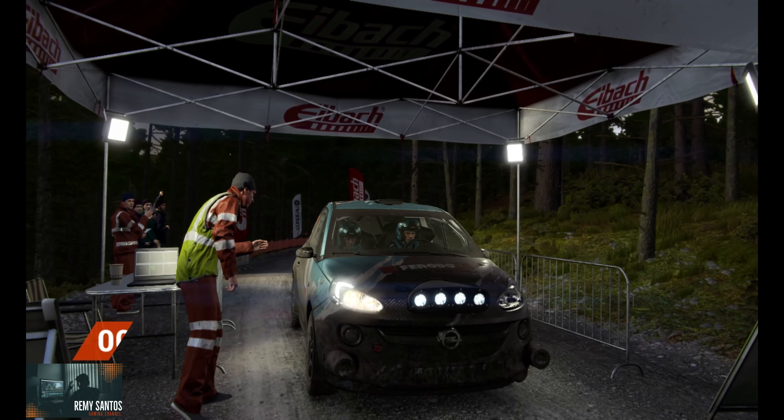60 through dip. Crest left 3. Left 6. Right 4. Left 3. Keep middle over crest. Right 4 over bumps. Don't cut. Into left 2. 80. Crest. Dip. Right 6.